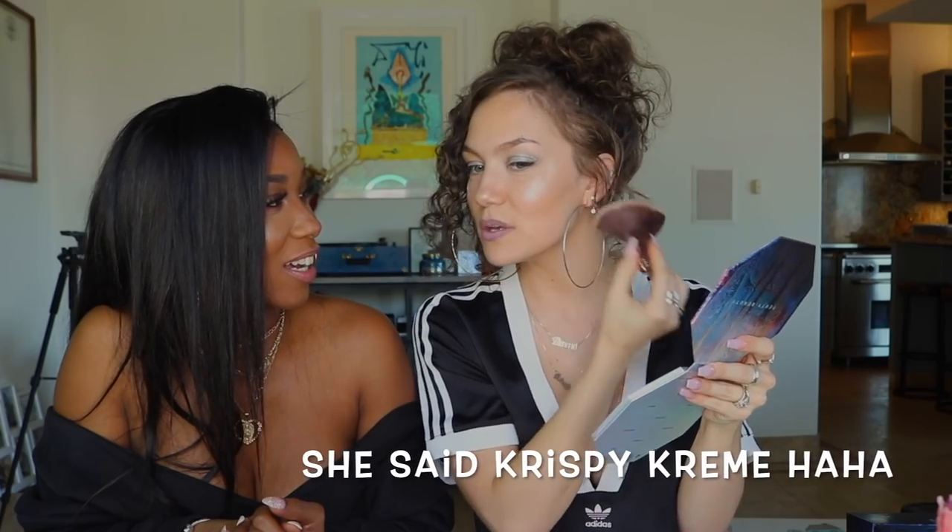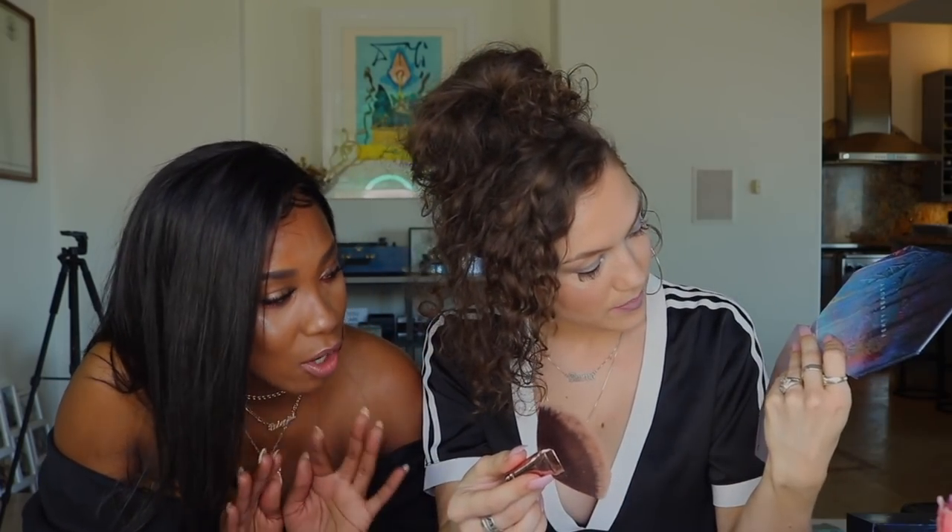I look like a crispy green! It's so cute though, honestly. This is the most pigmented highlighter I've ever used — ever. You don't even have to dab it that much, it's really good and it goes on very well. Let's see what happens if I put on stone cold.